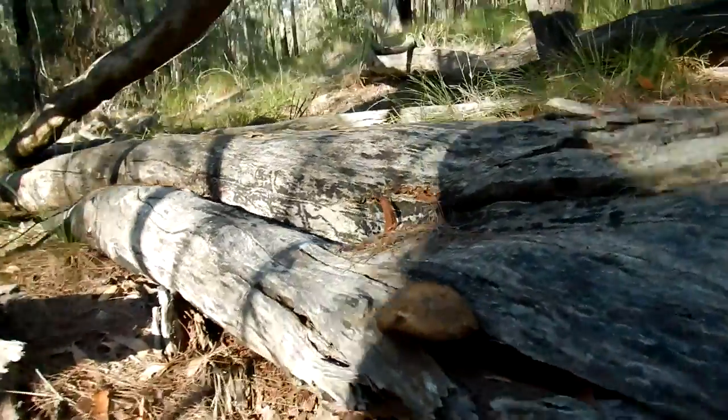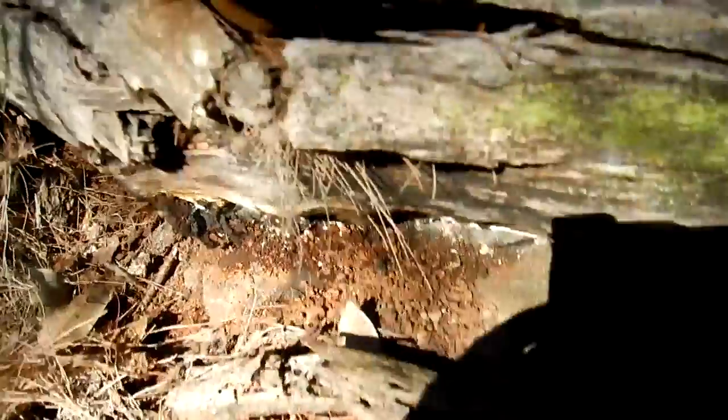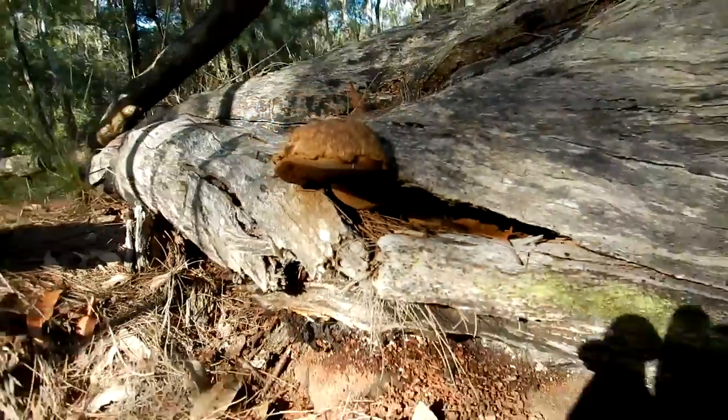There you go, I just fell on my arse. Mushroom hunting can be hazardous. Let's have a look at this fella.